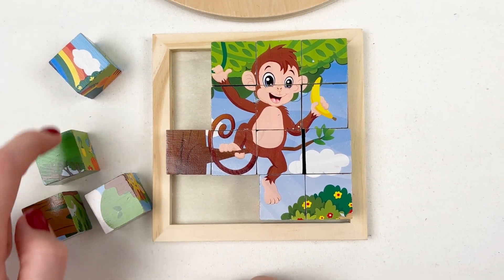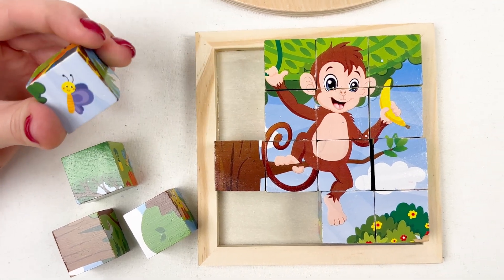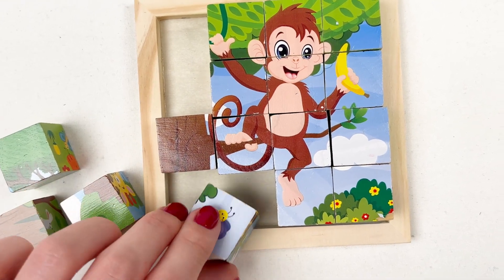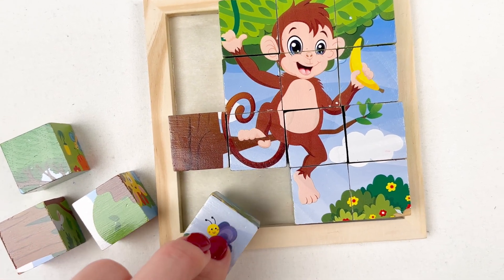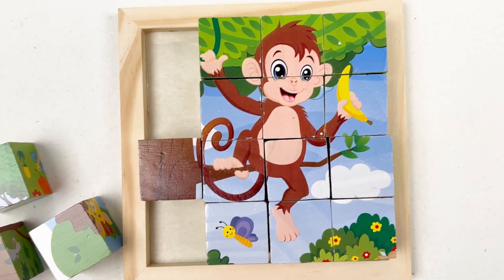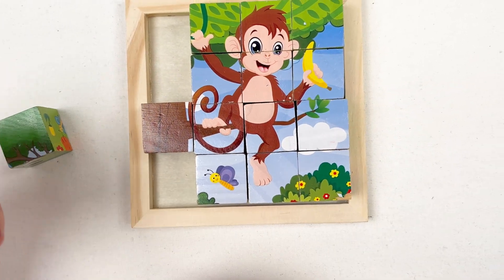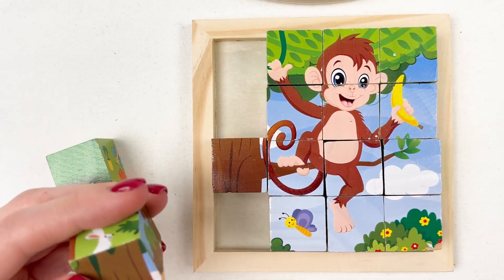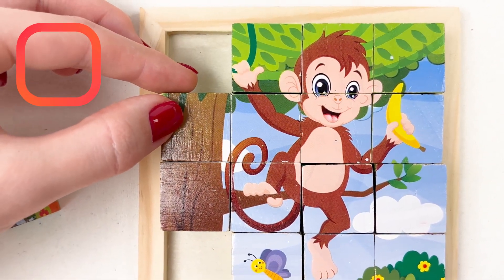We only have four cubes left — we should be able to complete this piece. Maybe this one will go here? No, maybe like this. I think this one goes like this — looks like it belongs here. And this one is definitely like this. Yes!